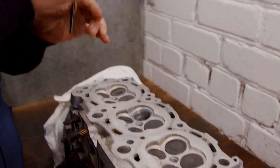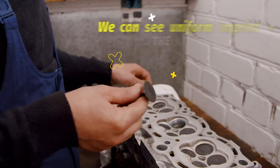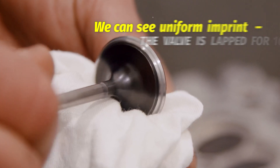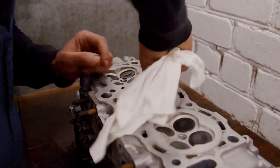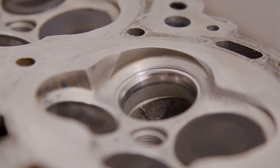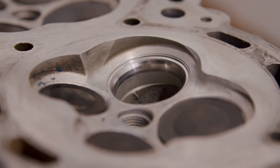Alright, we take out the valve with the valve guide, wipe the valve clean of abrasives, and see that it has been completely and evenly imprinted on the valve. We can see that our lapping paste did the trick.